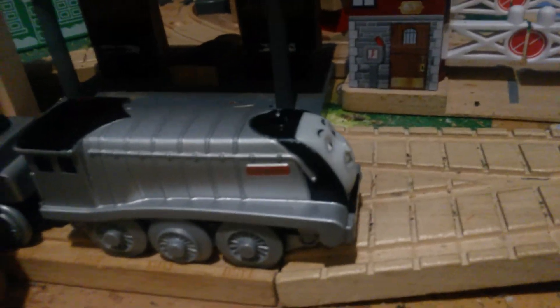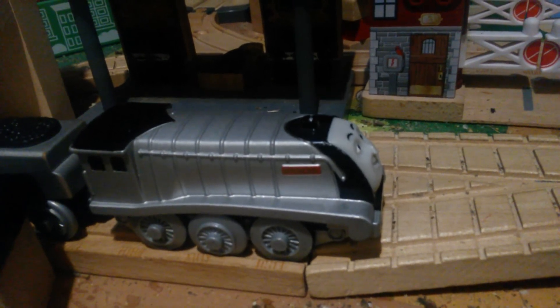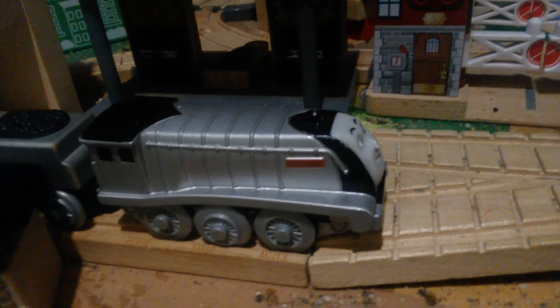So, moving the actual one-rail Spencer away — that is it for this Thomas and Roy discussion on the battery-powered Spencer. I'll see you later.